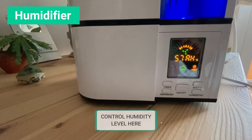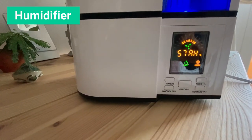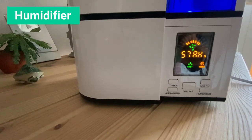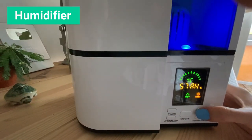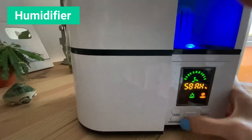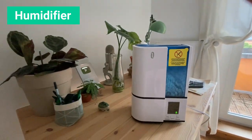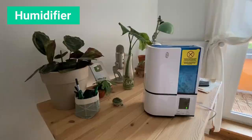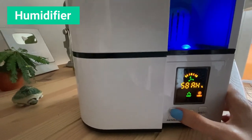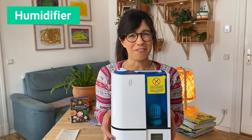Here it shows you the level of humidity that you're at — right now we're at 57%. I put it to be at 60 so it's still working until it gets to 60. Over here you can control the mist, so it has three levels. You also have the sleep button here which turns off the light, so you can have it on while you're sleeping. Or you can also set a timer — you can put it for an hour or whatever you would like. It's a great humidifier.